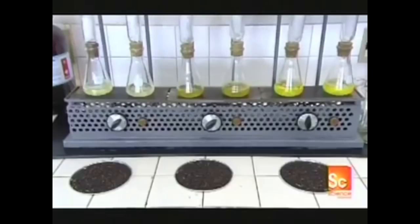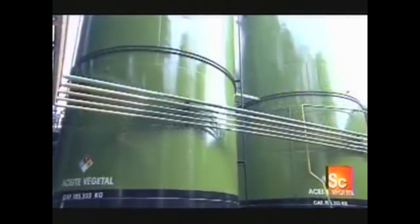Back in the factory, after washing and filtering the oil, they bleach it to lighten the color. Then they use a steam injection heating process to remove the canola odor. The oil is now fully refined and ready for bottling.